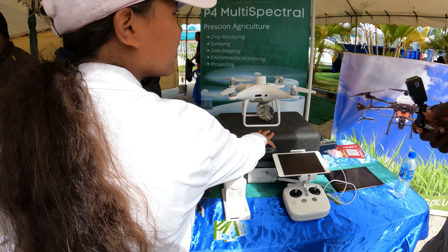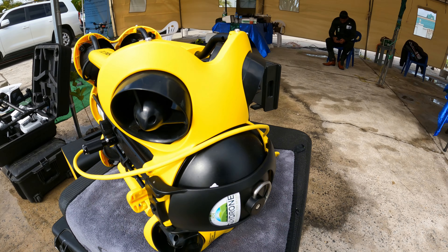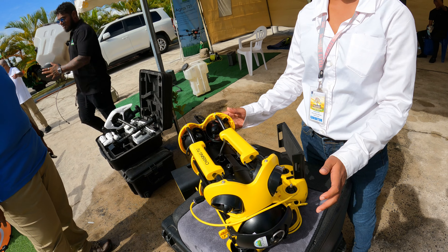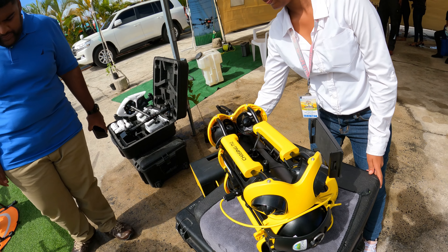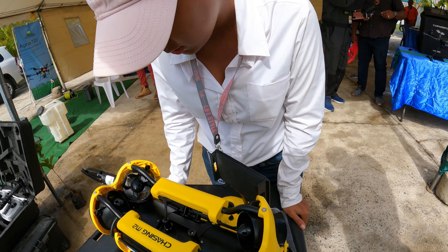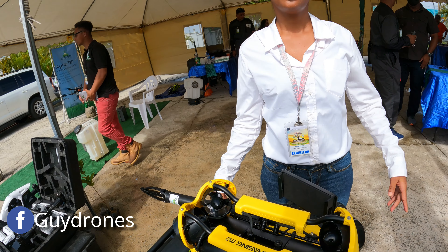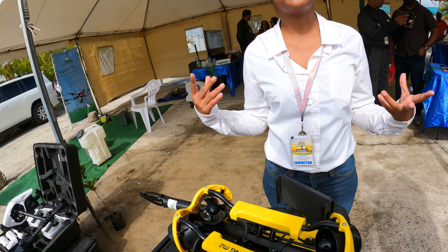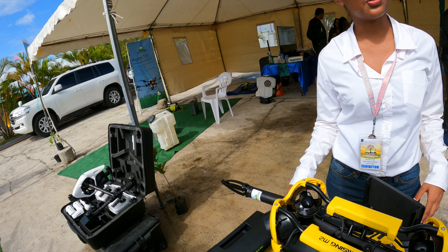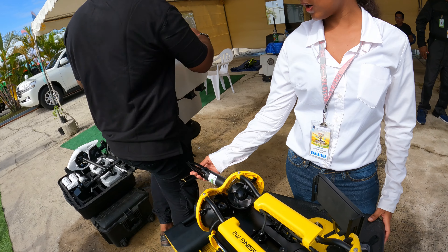We also have an underwater drone. Do you have a website where people can find you? We're on Facebook — follow us there. We also have a promotion going on right now: take a picture of the sign, tag us, and you can win based on the amount of likes you get. The prize is a DJI Mini XC drone and also a free course. I'm definitely going to take that picture.